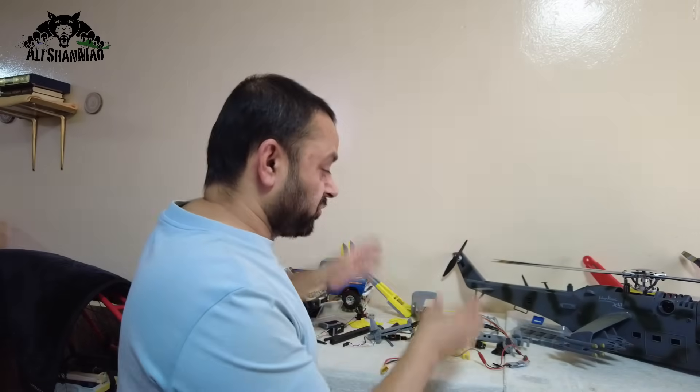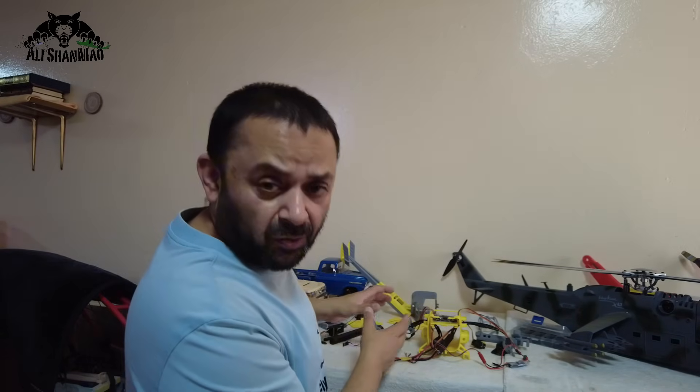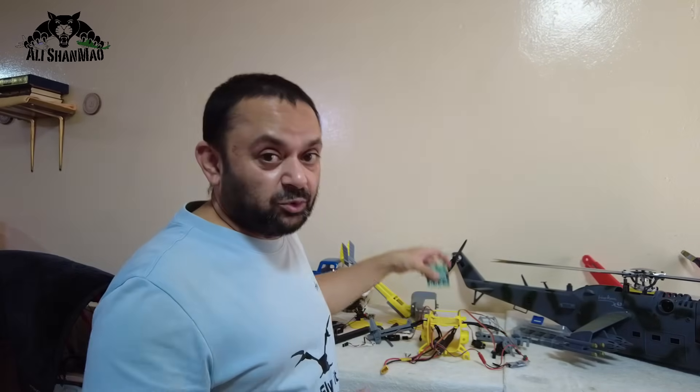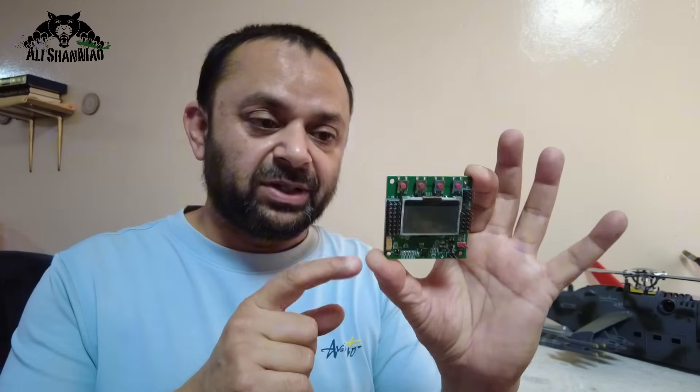Now that you've seen I've installed the motors and ESCs and run all the cables inside, the next part is very interesting and one of the most important parts — that is how to make connections of everything on your flight controller, that is this cheap KK board v2.0, the KK2 flight controller board.